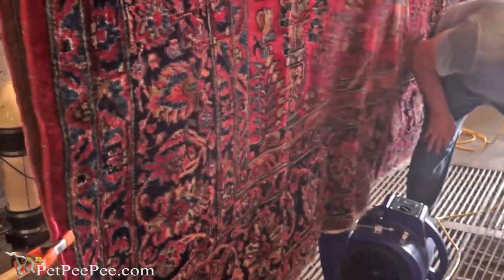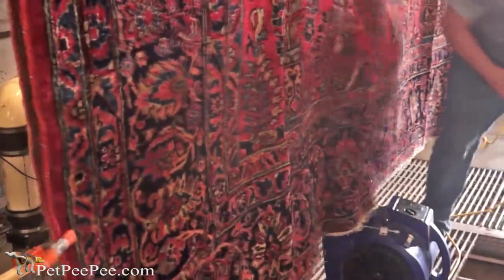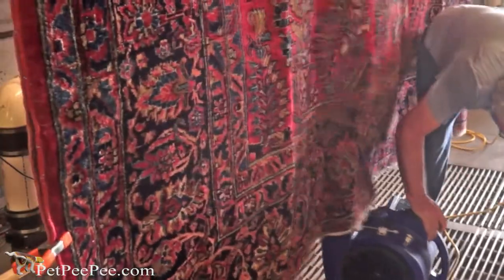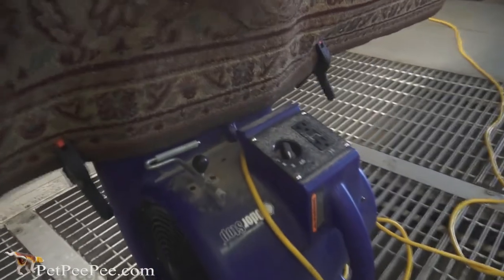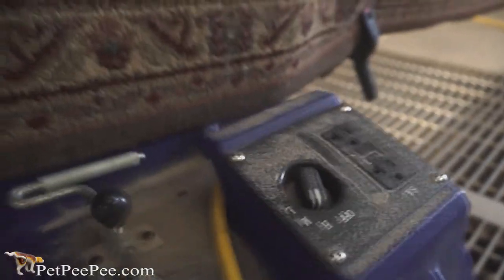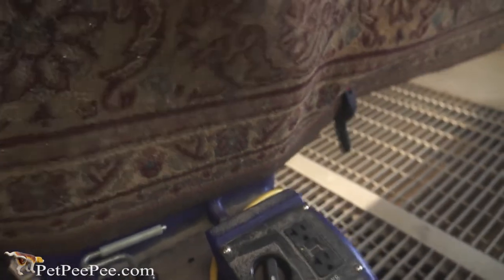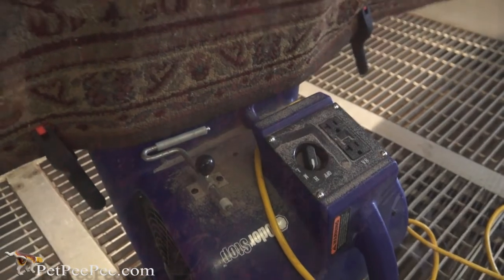Today, I invented a new technology that's well known in the market: the blower. When the blower with high power air goes from under the rug, the frequency inside will cause the rug to be flipped back and forth, and this will remove all the dust from deep inside the rug.